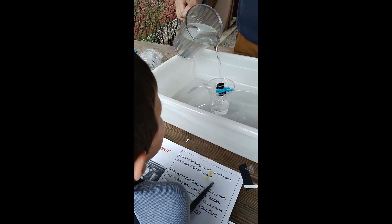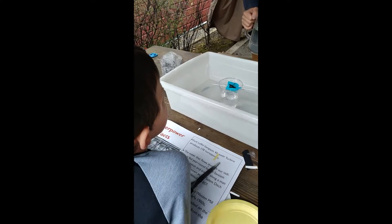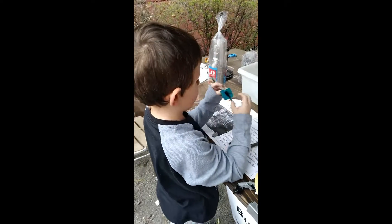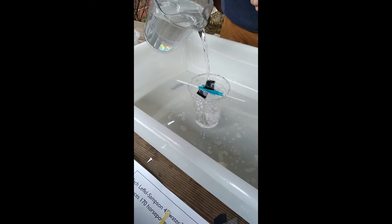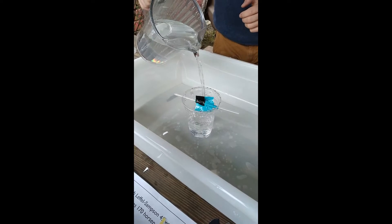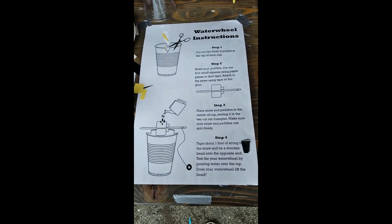Oh my gosh, looks like your water wheel works! Well done — I think that's actually one of the better ones I've seen today. Did you see how fast that was spinning? Yeah, but now we gotta flip the flaps out. Good one — look at how fast that's spinning! Wow, that's generating a lot of power.